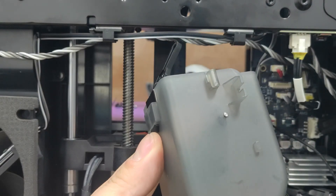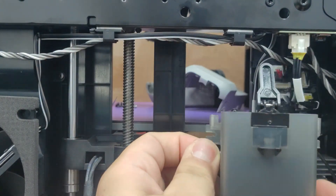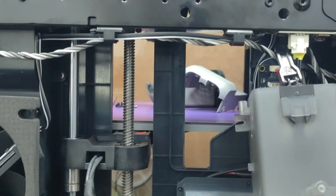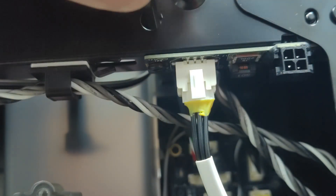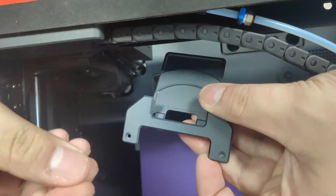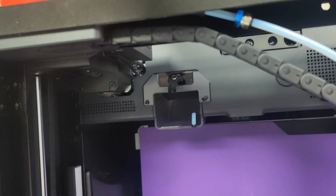Use a 1.5 millimeter screwdriver to gently pry the shaft out — just pull it out like this. Then reinstall those two screws in the same spots. Please use the two screws you removed earlier, put the wiping port back, and make sure it's seated properly.